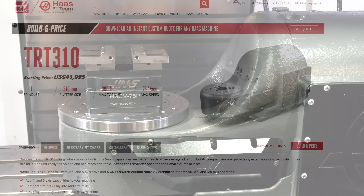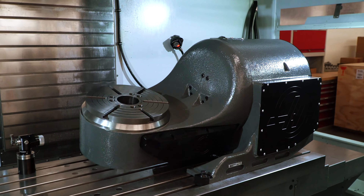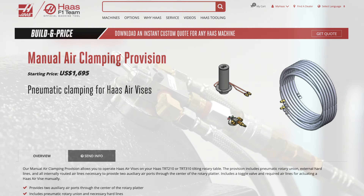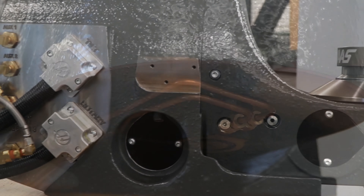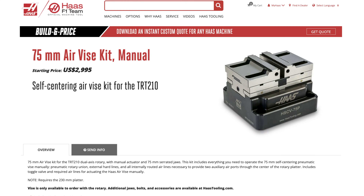Haas Automation also has options to add pneumatic devices to a TRT-210 and TRT-310 two-axis rotary table. In these cases, you don't order programmable air with the machine — you order the specific option with the rotary table. First, we have a manual air clamping provision, which includes a pneumatic rotating union, external air hoses, and a pneumatic toggle switch to manually control the clamp and unclamp. There is also an automatic air clamping provision, which includes the rotating union, external hoses, but also has the solenoid regulator and foot pedal. This option provides full control over the pneumatic device automatically with M-codes or manually with the foot pedal or through the work-holding tab on the control.